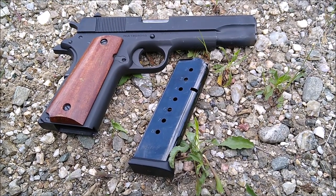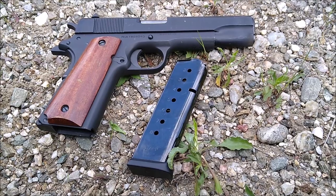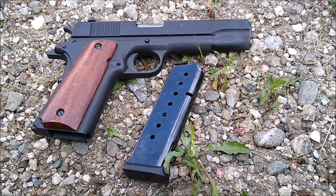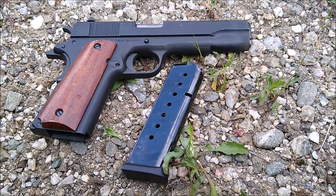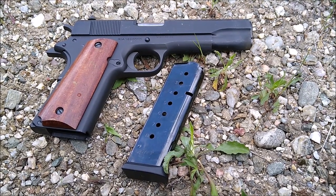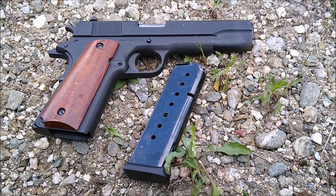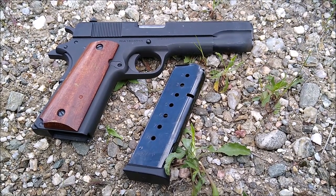I've had this particular unit for about three years and have put somewhere between two and three thousand rounds through it. Mostly standard ball — Blazer Brass, things of that nature — and I've been very pleased with it. It's only hung up on me maybe a handful of times; I can probably count on both hands the number of misfeeds or problems I've had.